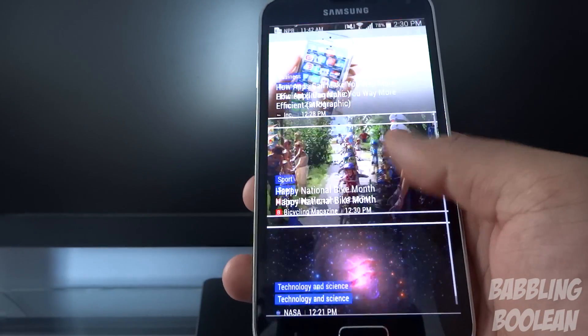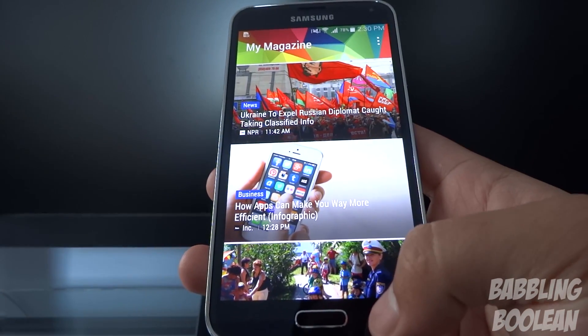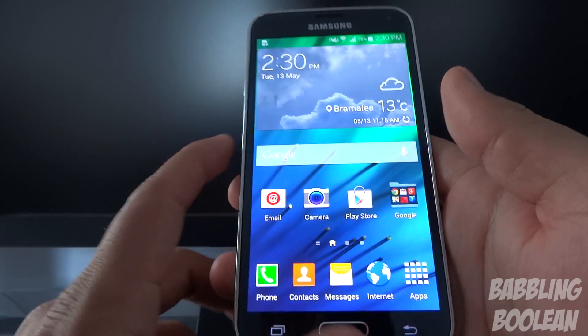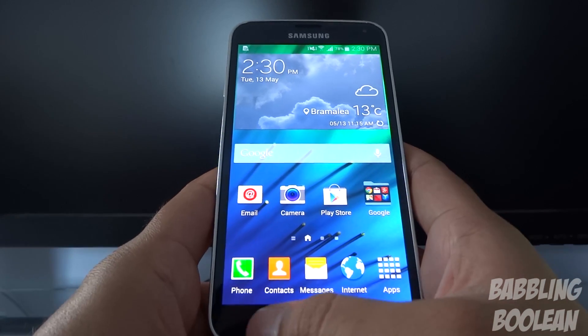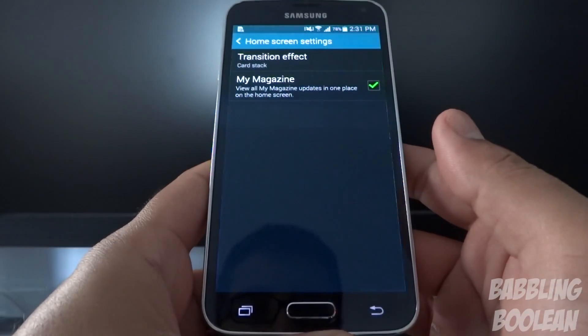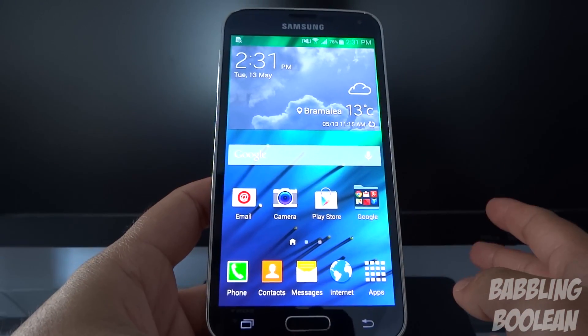Swiping over to the far left of your home screen gives you My Magazine, which is kind of like a news feed of certain topics you subscribe to. It's not that great — it doesn't display much information, and out of all the social networks you cannot add Facebook, though it has Google Plus and Twitter. If you want to customize or turn off My Magazine, press the multitasking button, hit home screen settings, and you can turn it off.